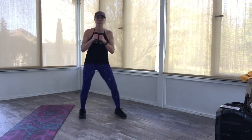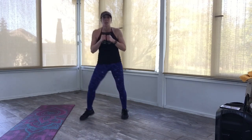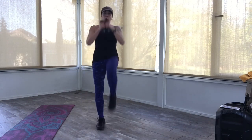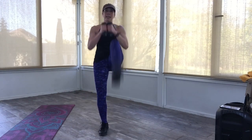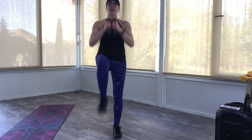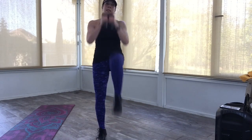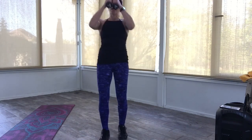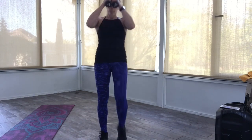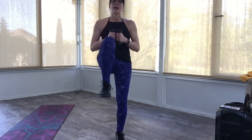In four, three, two — you're going to do left knee, front kick right. Knee, kick, knee, kick. Come on, we're getting closer, I promise. Knee, kick, knee, kick. Four more: four, three, two. You got it.